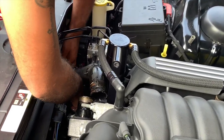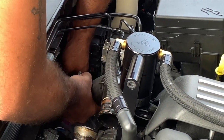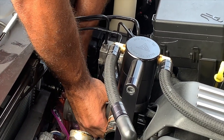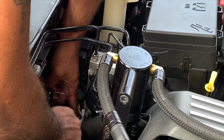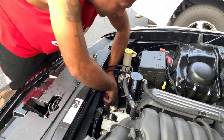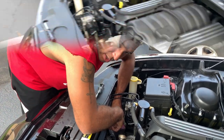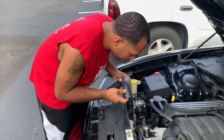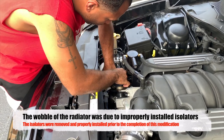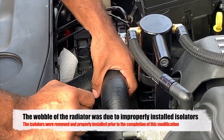Alright, get this last one off. Pretty sure this one's going to make a mess as well. I'm going to let that drain out for a bit and come back to y'all. For the next process, you want to kind of just position the new one on here. Don't worry about putting the clamps on because you're not going to be using those right now.